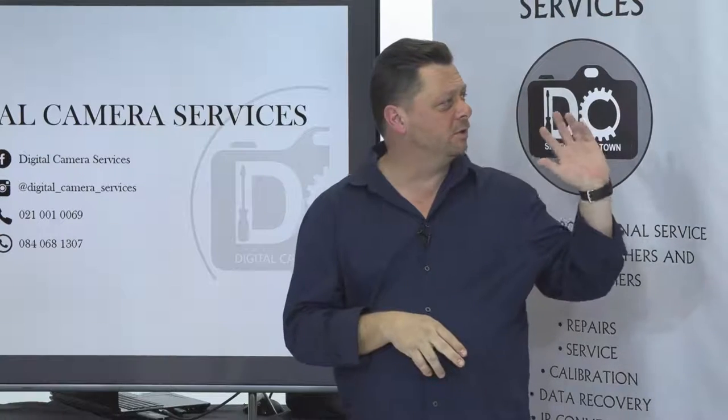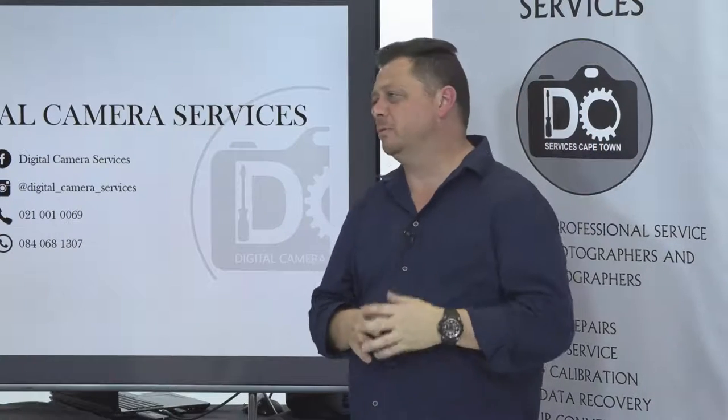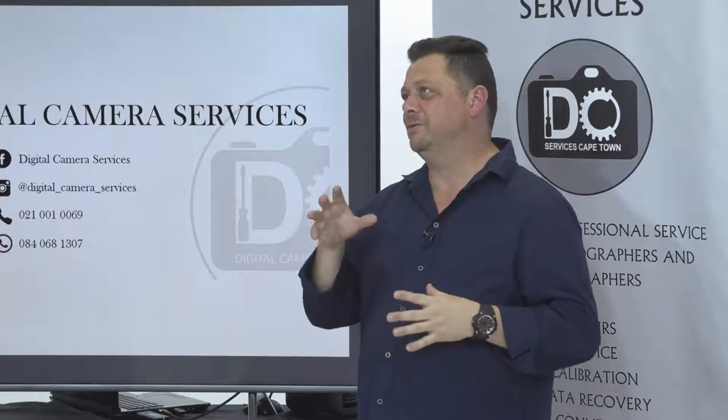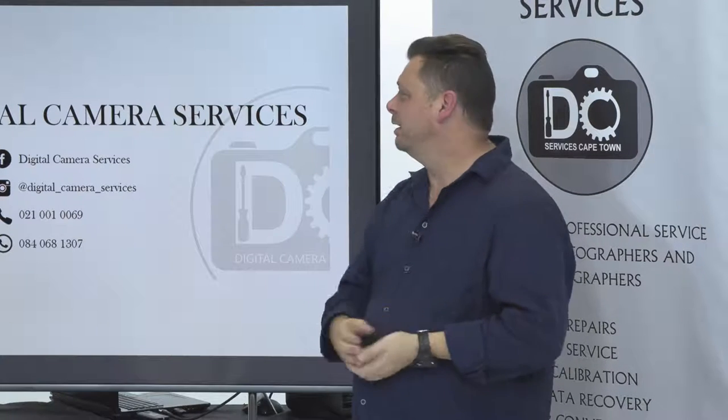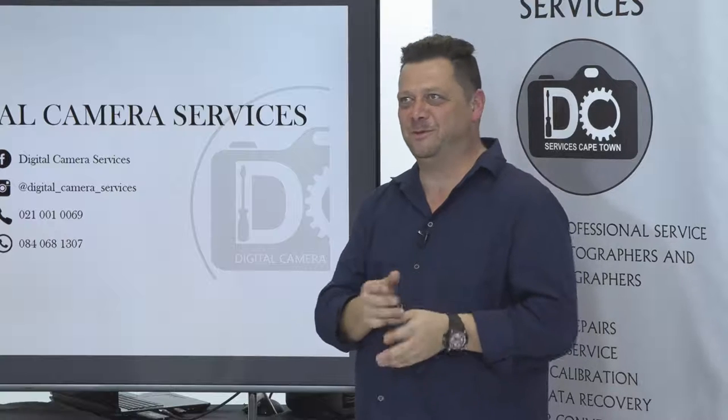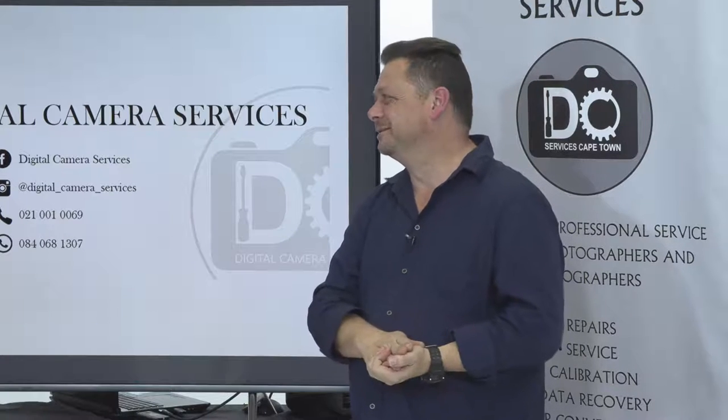Besides cameras and lenses, what else do you service? Tripods, flashes, Godox, anything you've got. If it's electronic or photographic-related, I repair it. If a filter falls apart, I'll put it back together.